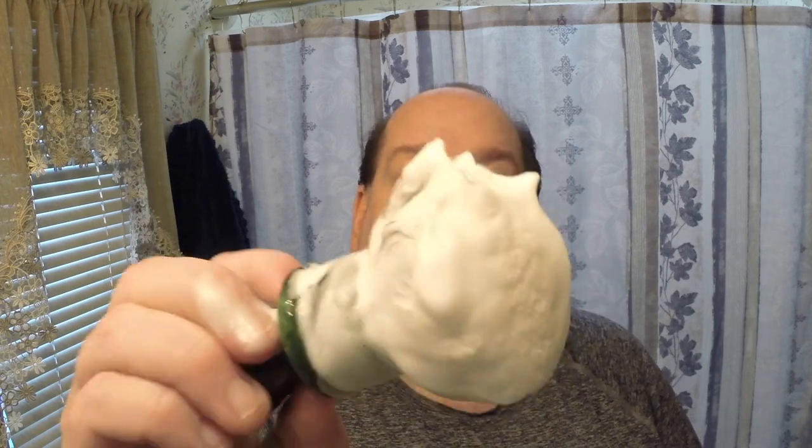Look how nice and creamy and peaky that is — and that didn't take too long at all. That nice Manchurian knot in this Craving Shaving brush does a great job. The lather is nice and peaky. I'm thinking today, even though the soap has phenomenal slickness, I'm going to go with a pre-shave.